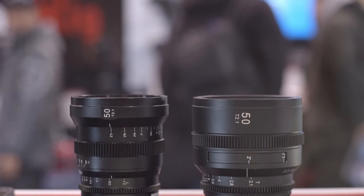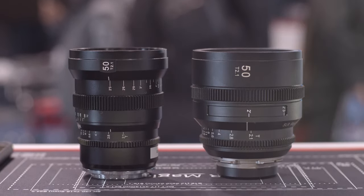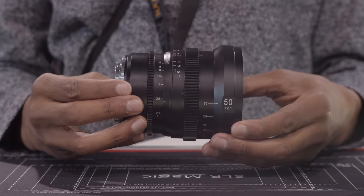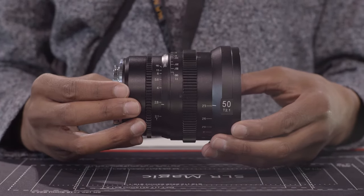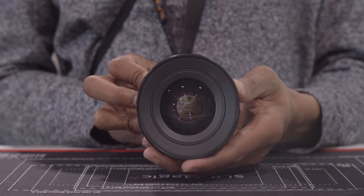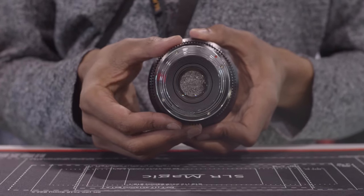So basically SLR Magic has taken the optics from their APO Hyperprime lineup and put them in the new Microprime design, which is a real plus because you get a much lighter, smaller lens, but still have the high quality optics of an apochromatic lens inside. So you're going to get some really great imagery.